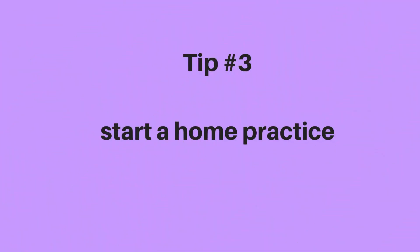Number three is start practicing at home. It's always great to go to a group yoga class, but just bear in mind that it's kept very general for everyone, so everyone can get something out of the class. If you want to create a really beneficial practice for your body, you'll need to start practicing at home. Even 10 minutes every single day will make such a big difference.